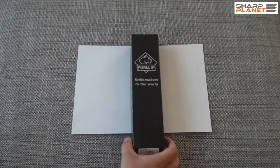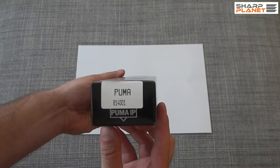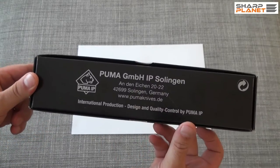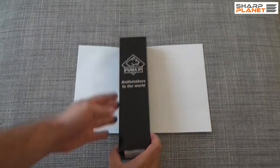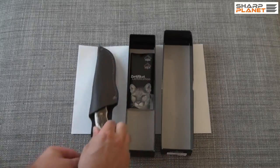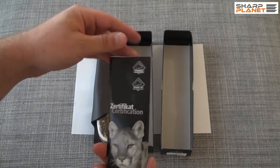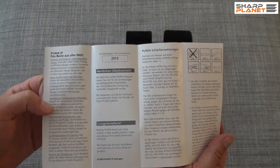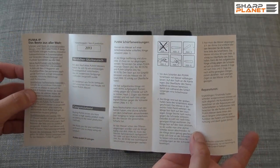It is handmade, and now we will see the packing first. You can see all the information of Puma company here. The knife comes with an instruction manual, which also contains information about the year of production and really nice sharpening instructions.